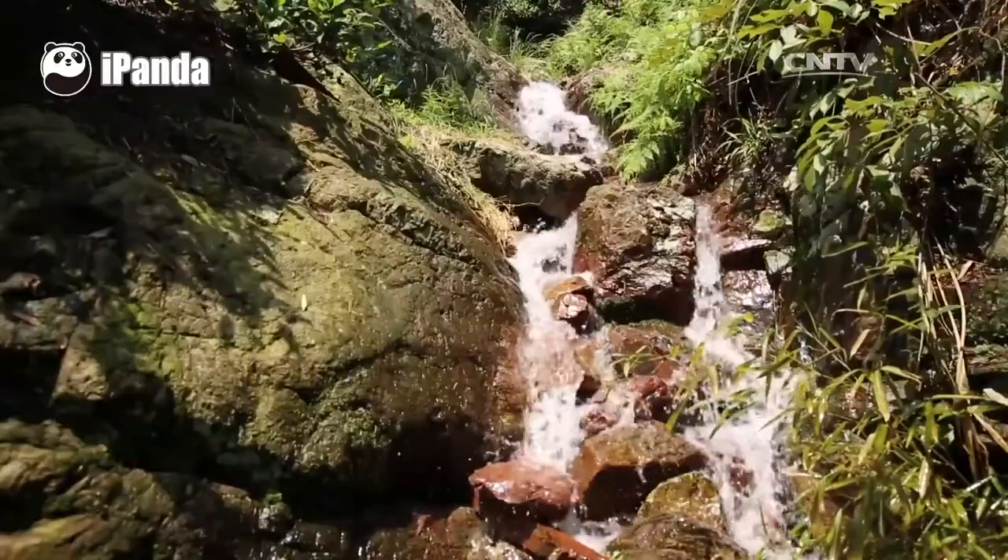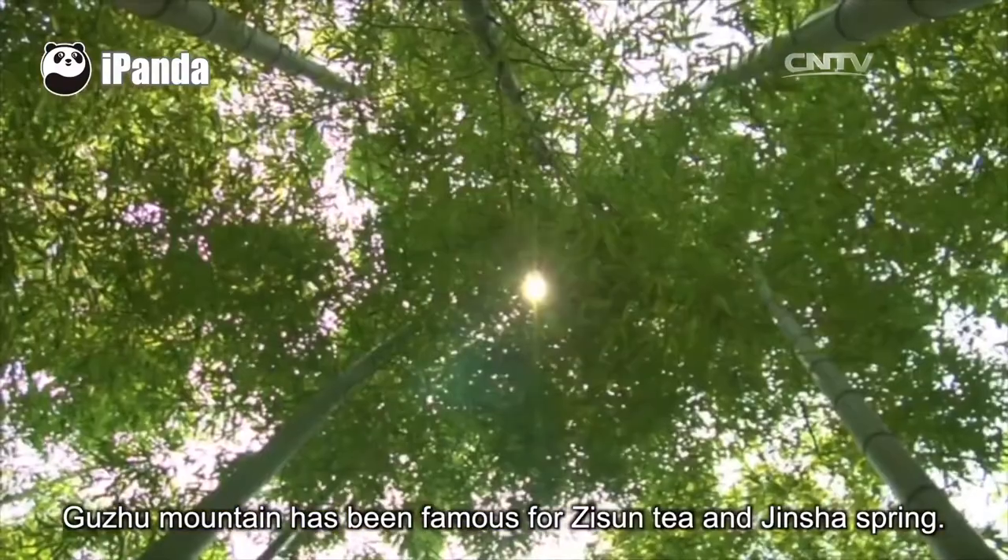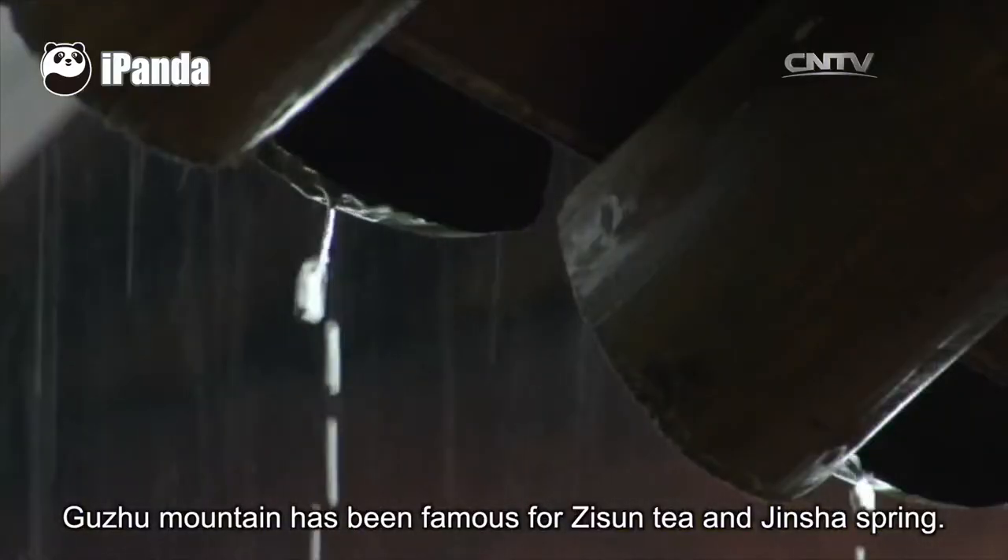Since ancient times, Guzhu mountain has been famous for Zisun tea and Jinsha spring.